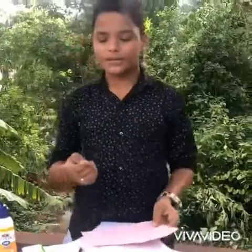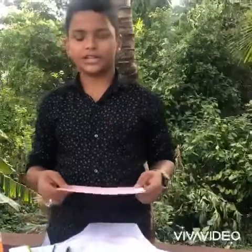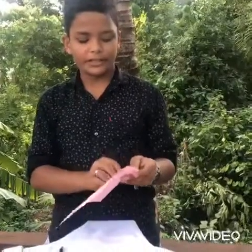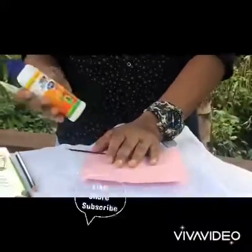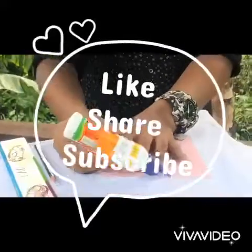Hi friends, welcome back to my channel. Today we are going to show you a seed pen. We are going to show you a video. Put them in the paper. We are going to show you a seed pen.